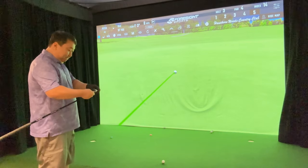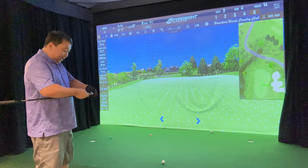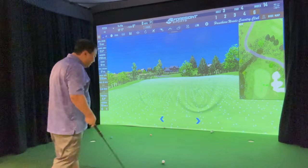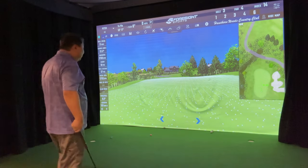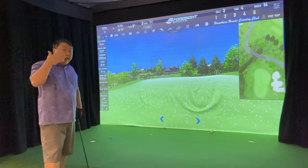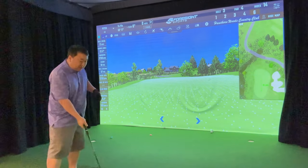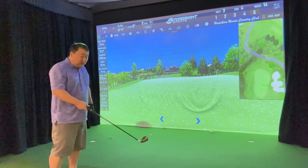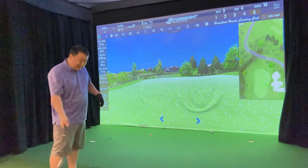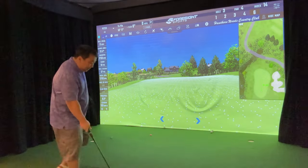These are the first real hits with this thing and despite me not playing great, the club feels nice — way better than the Divnik. It feels like a regular club. I'm not thinking in my mind that I'm playing with some non-conforming adjustable thing. With the Divnik you had the thumb screw hanging off the back and the telescoping steel shaft, but not on this one — it just feels nice.